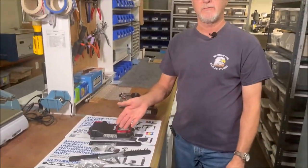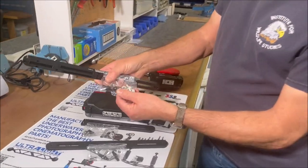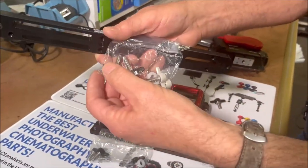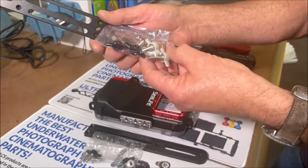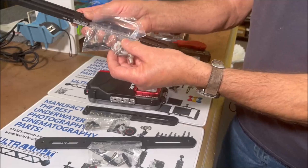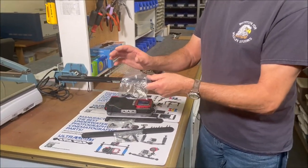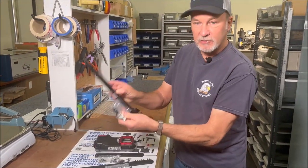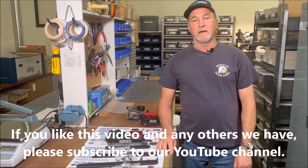Just pick out the hardware that you need and put the rest aside — you never really know when you'll need it. One thing I want to point out about the TR-SBLD tray: the black thumb screws are quarter-twenty US thread, and the gray ones are six-millimeter metric thread. There are some housings — generally larger cameras — where you'll use the metric T-bolts to attach to the tray. Just want to make sure you're aware of that. Have a great day and happy underwater photographing!